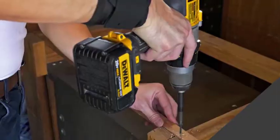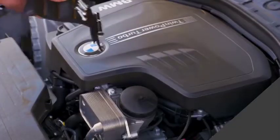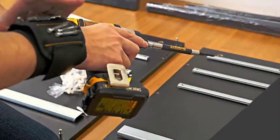Our magnetic wristband is built to last with adjustable fit for every wrist, and features a soft, breathable inner layer so you can work all day. This is the perfect gift for the handyman or do-it-yourselfer for any occasion — you won't know you needed one until you have one.